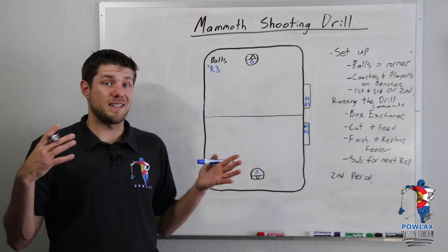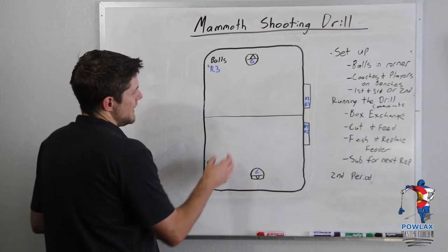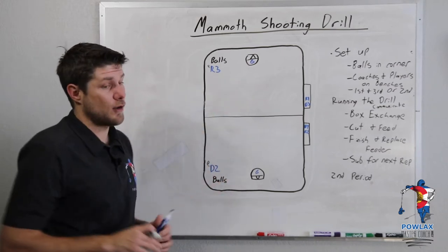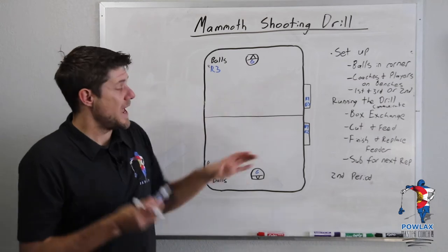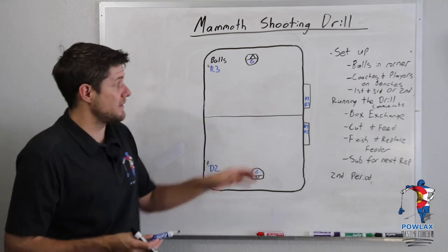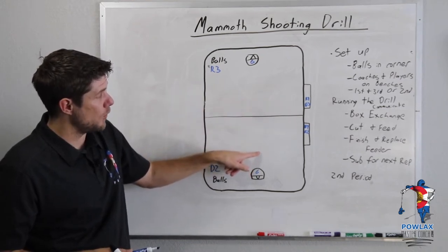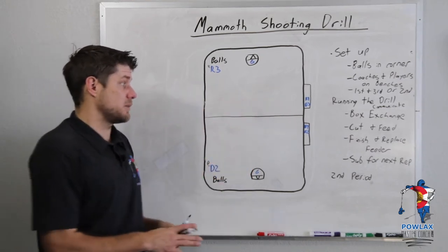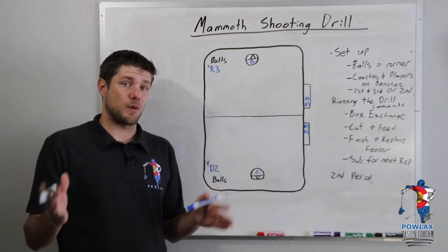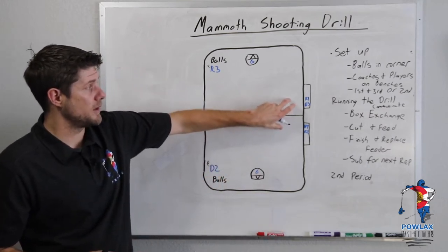The first thing we're going to talk about is the setup. We're going to put a ton of balls in the off-bench corners — both corners. Then we're going to have all of the players and coaches go to the benches and line up as if it's either the first or third period, meaning they leave their bench, move across the midline, and shoot on the opposite goal. It could also be the second period, in which they would line up on the opposite ends. When we ran it with the Hawks, we ran it as the second period, but I'm going to show you the first and third period first.